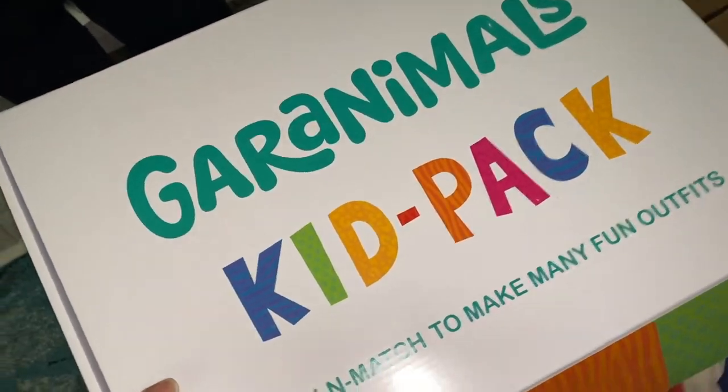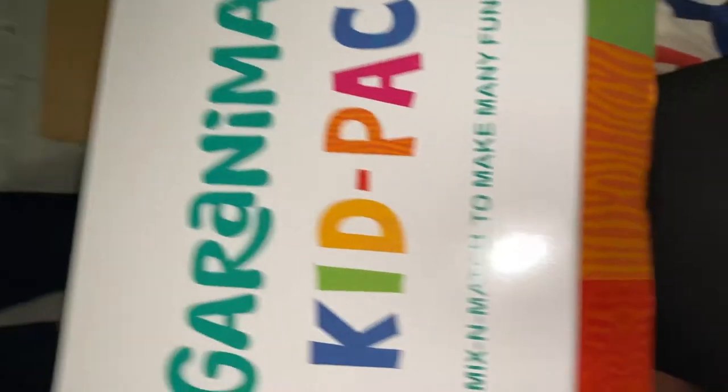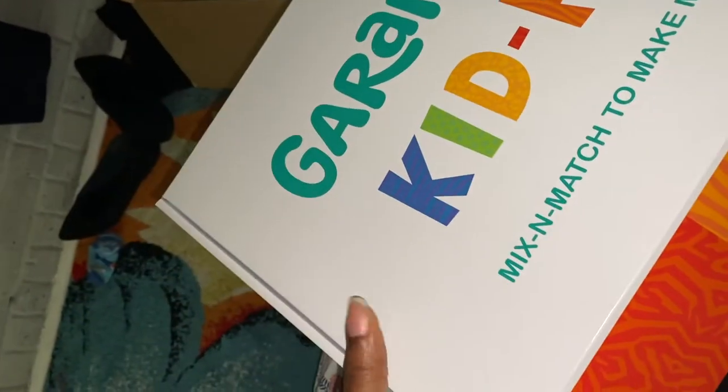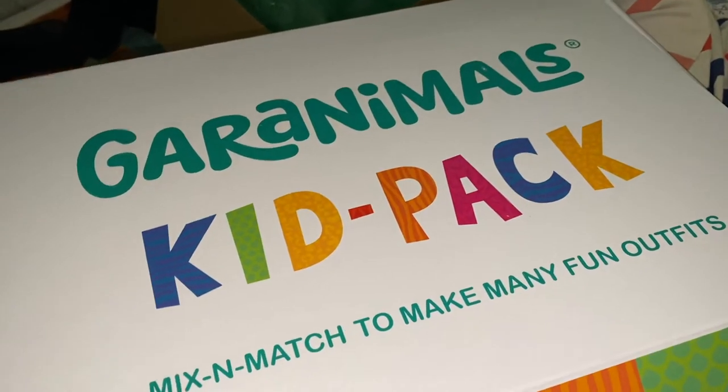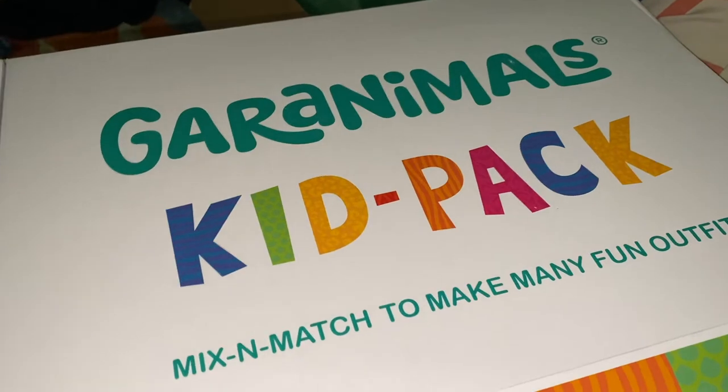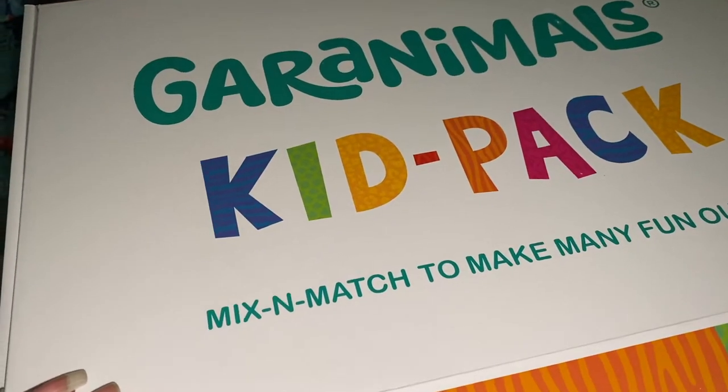My son is forever growing — he's a weed. He has long legs and a short torso like his father, so I just wanted to get some little play clothes, like grab-and-go type stuff.